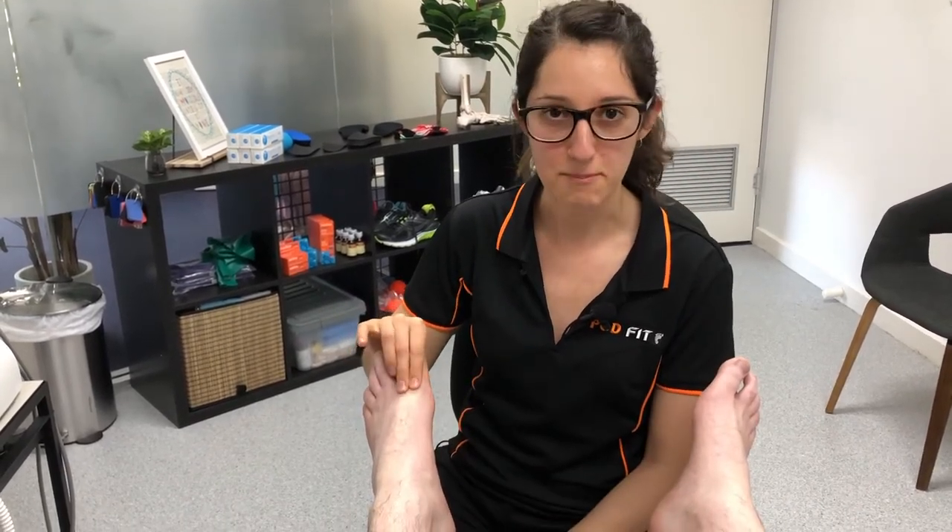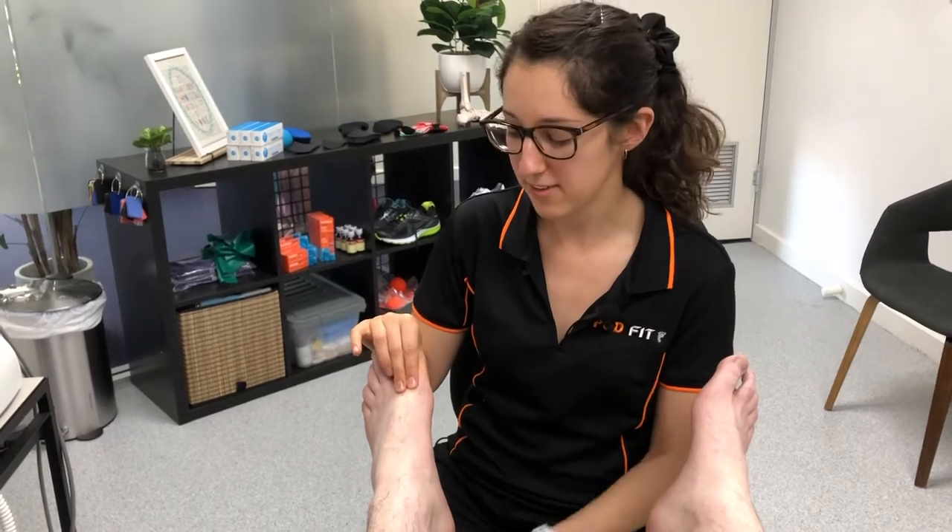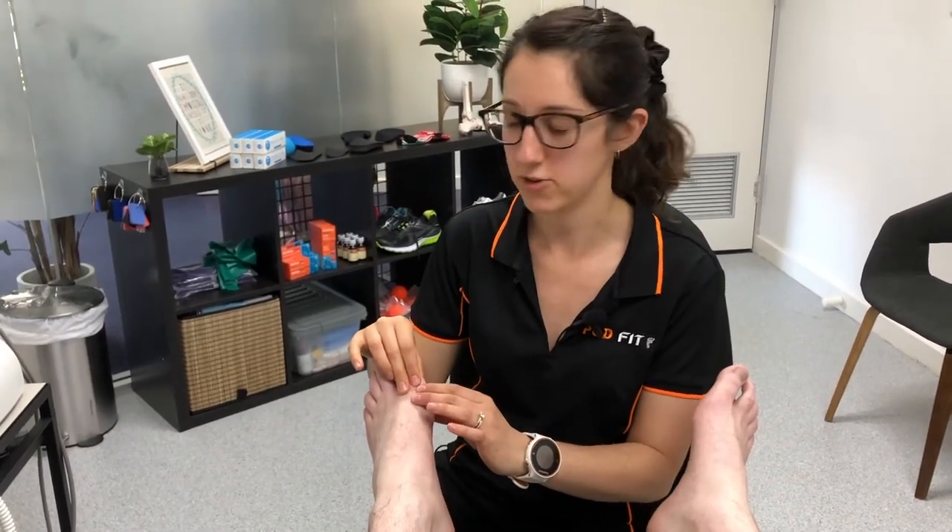There can be a variety of reasons why you get pain around here, but regardless of that we have a really simple strap that you can do. You can give it a try and see how that feels, and you should find that it takes pressure off this joint.